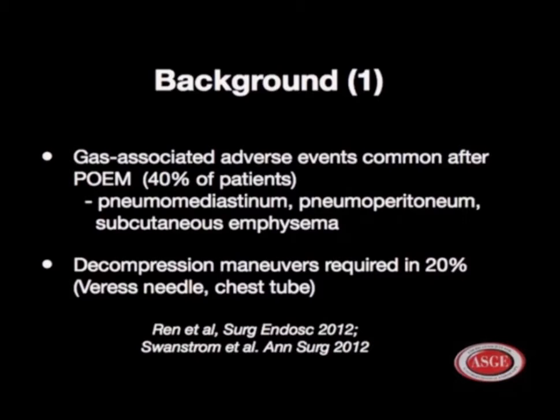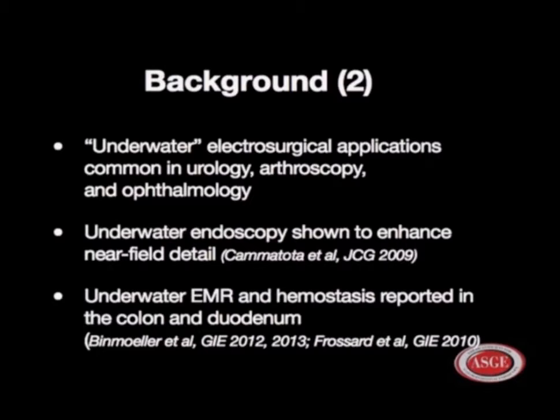Decompression maneuvers are required in around 20%. Underwater electrosurgical applications are common in urology, arthroscopy, and ophthalmology. Underwater endoscopy has been shown to enhance near-field detail, and underwater EMR and hemostasis has been reported by our group in the colon and the duodenum.